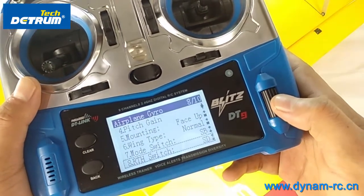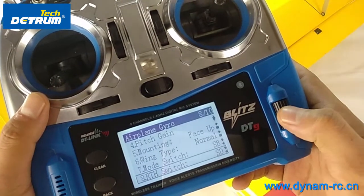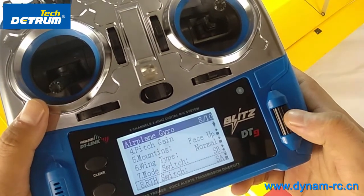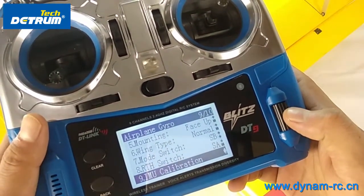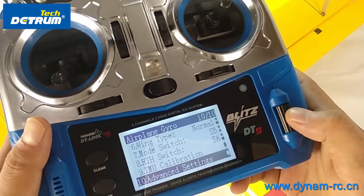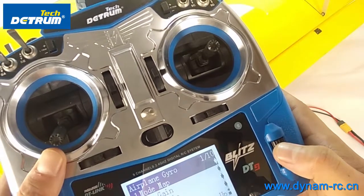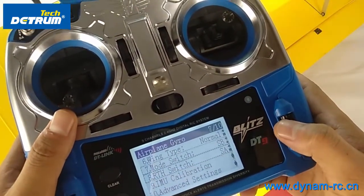Then we have RTH switch, which is SD. We can set it to SA and press to confirm. Then there is IMU calibration. And we set the speed mode switch to SB.